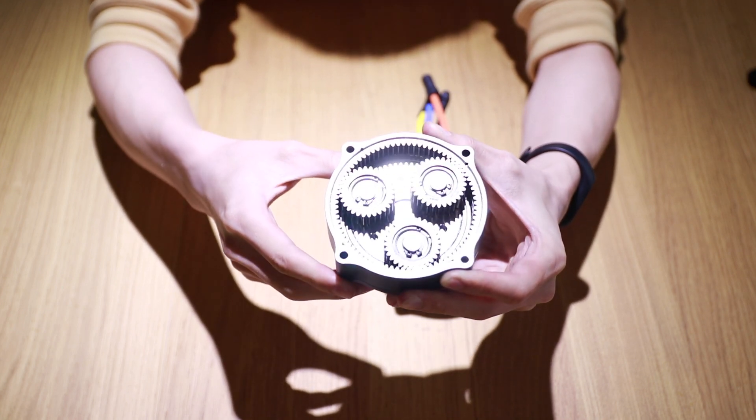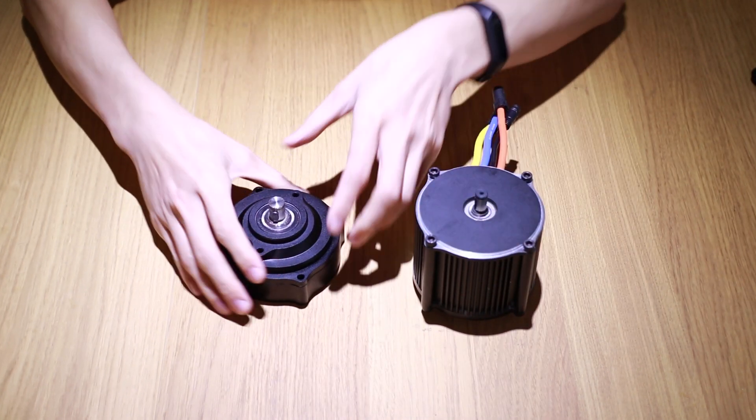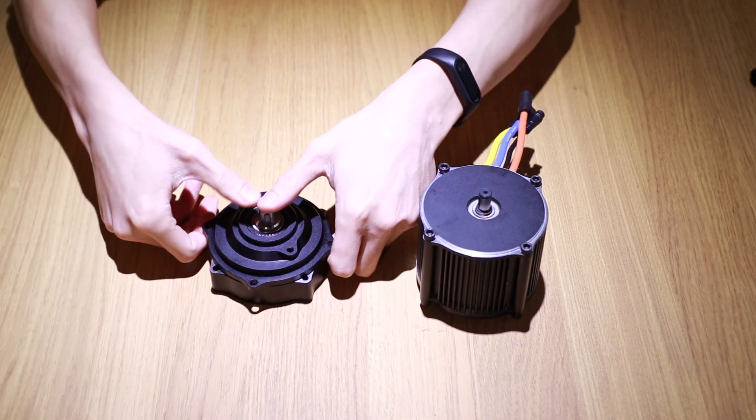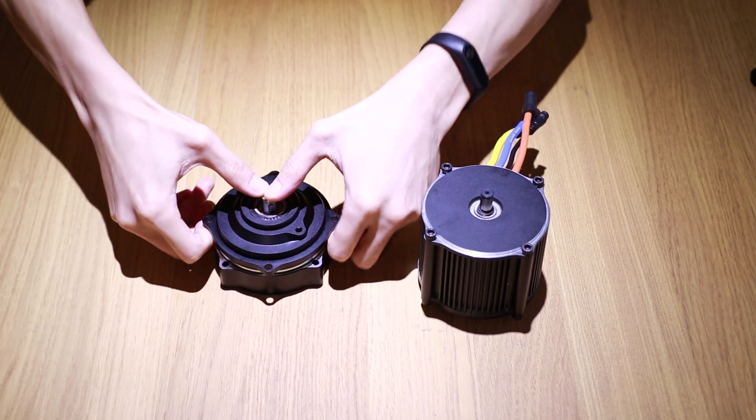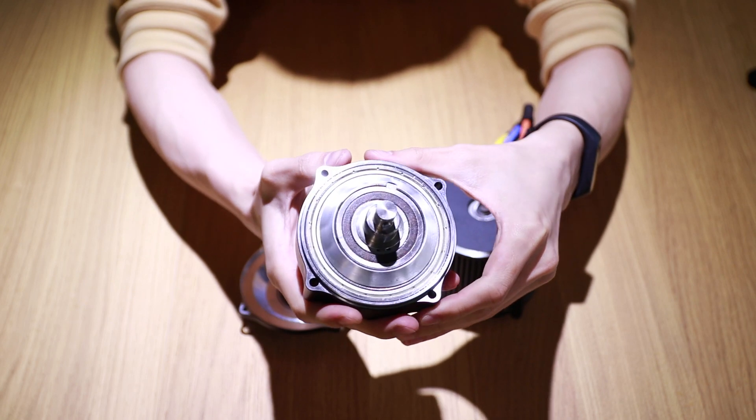The reduction ratio of the speed reducer is 6 to 1. The spread clutch is on the carrier and it limits the rotation of the output shaft, so that when you pedal the bike, you will not be pedaling the motor as well.